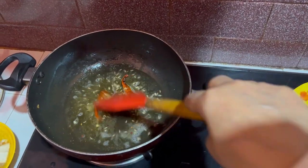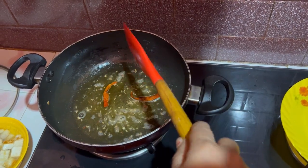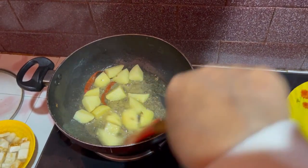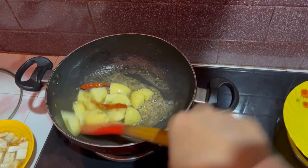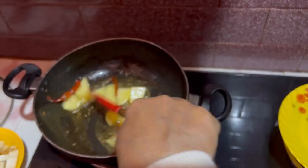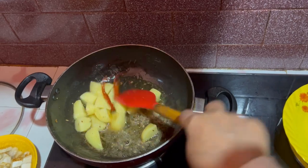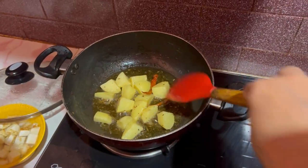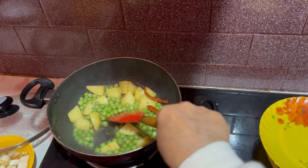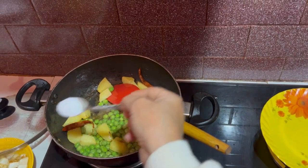I am going to add some brown color. I am going to add some olive oil. Whatever you may like, I am going to add it. Let us add the olive oil.